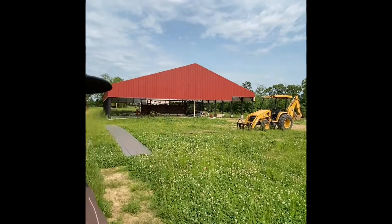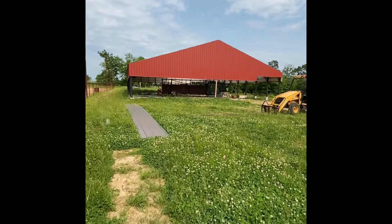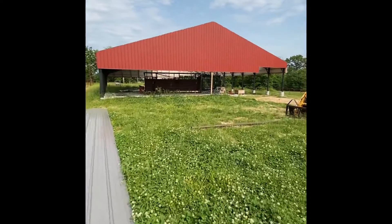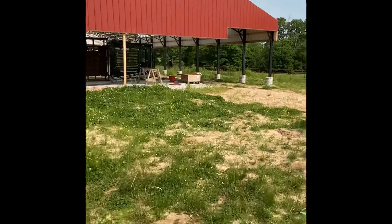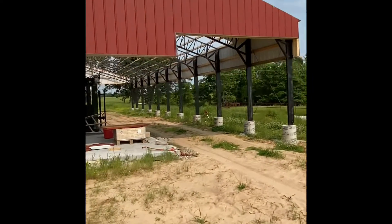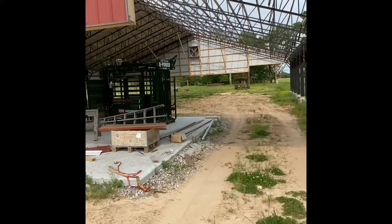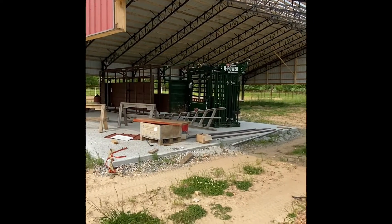Hey guys, Mike here from Adam's Truss with another video tour for you. Today I've got a 60 by 80 with 10-foot sidewalls. It's kind of roof only — we did a skirt on the sides, brought it down three foot. The roof isn't quite totally done yet; construction crews are running a little behind and I don't have time to come back, so you get the partial tour. We're using this for working cattle.